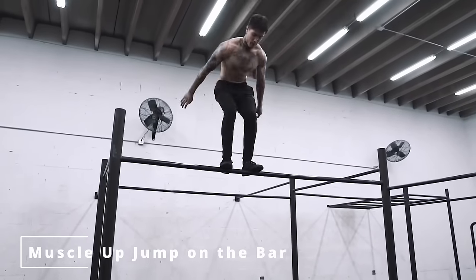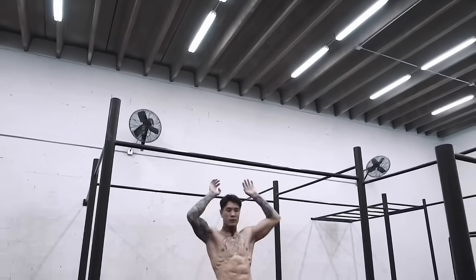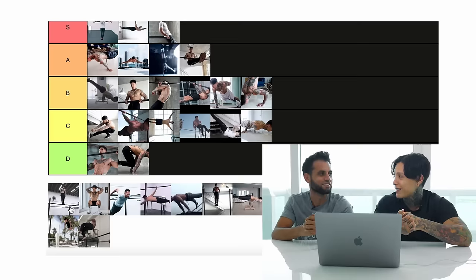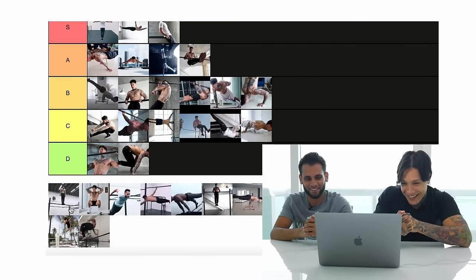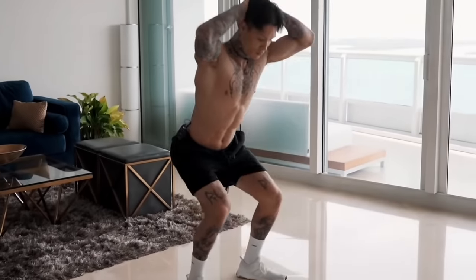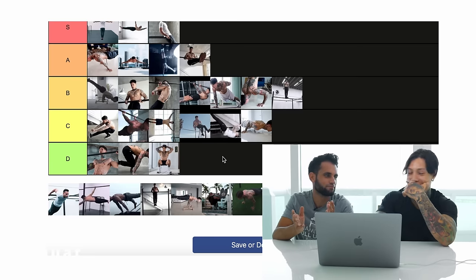Muscle-up jump on the bar — I thought that was a pretty difficult move. It also takes a lot of risk and time. The amount of strength it takes to do this move I would say is intermediate-to-advanced. Let's just throw that in there.